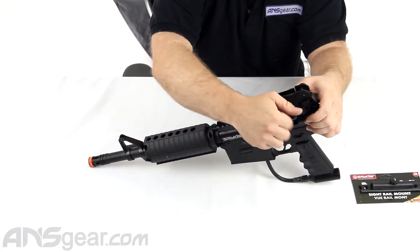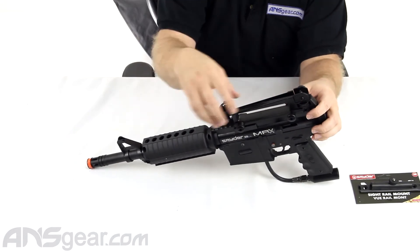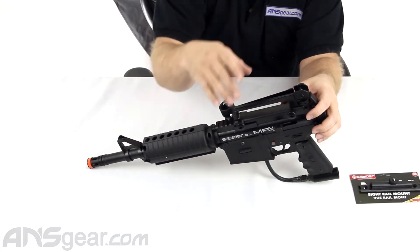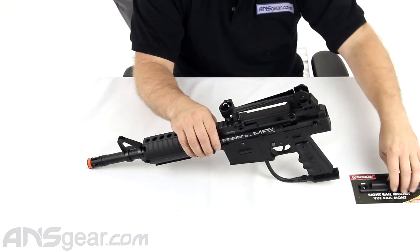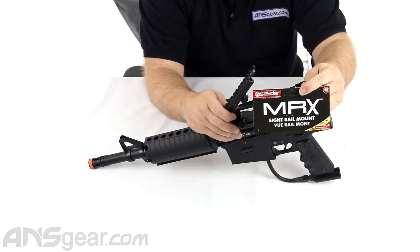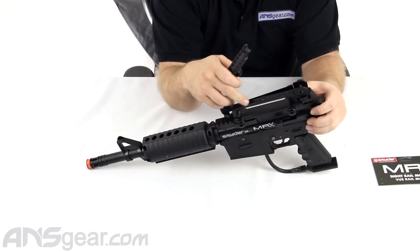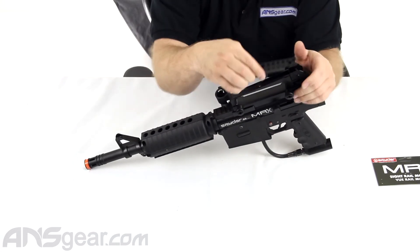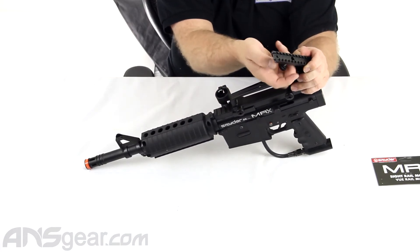Now let's say you have a loader or something on your gun as well — you're using the loader system and you're trying to put something up on top here, but the loader's in the way. You need something to lift it up, maybe give it a little more height, or maybe you want to mount something to the carry handle. Right here you've got your MRX Sight Rail Mount. This is a device that drops into a carry handle — there's a hole at the top of the carry handle right there. This piece drops into the top of the carry handle and gives you a rail mount on top of your carry handle.